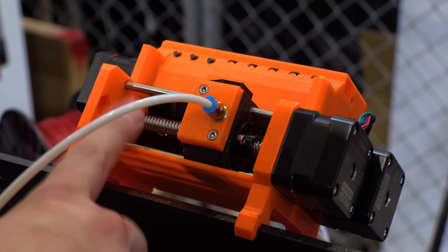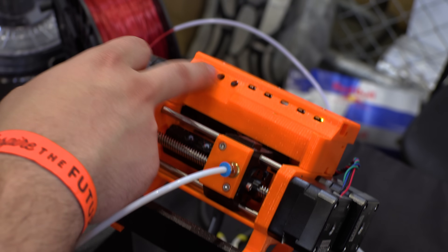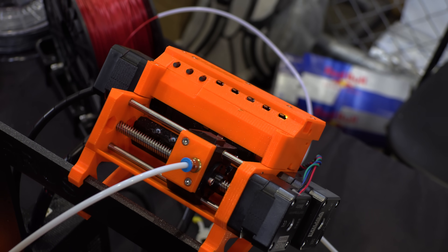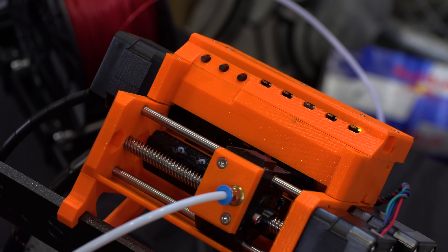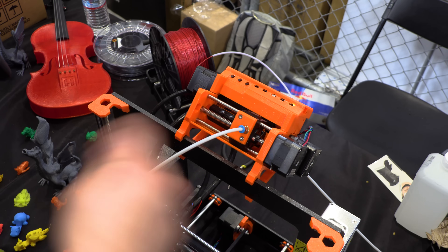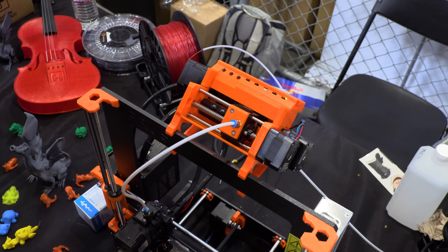This is the selector, which goes in front of the feeders. It has a custom board, which resides here. We have some select buttons and some status LEDs. So you will be able to, if you want to unload something or load a filament, select which one and confirm, so you do not have to do it from the LCD. It's more of a separate unit than integration into the main board, which makes it quite more robust.